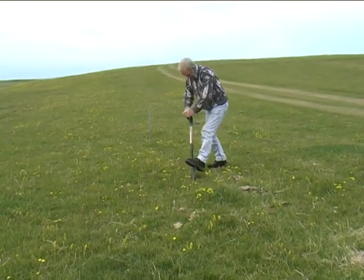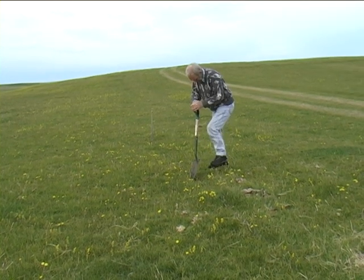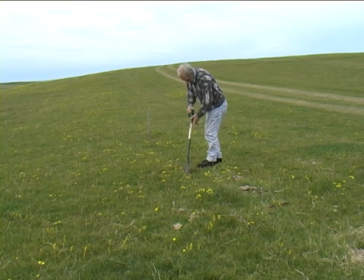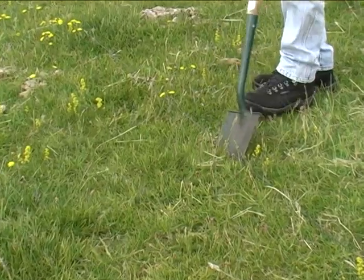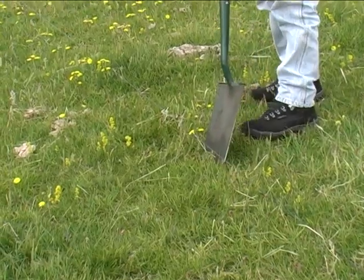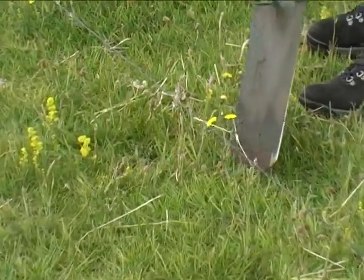In today's lesson, Angus MacDonald is sharing his knowledge of how to construct lazy beds for planting potatoes. Traditionally, they were usually made on the poor ground on the east side of the island, but today's demonstration is given on easier ground on the west side at Homor.